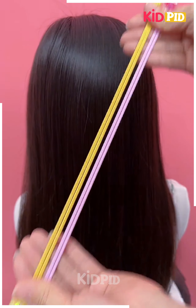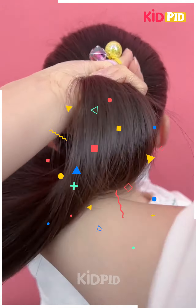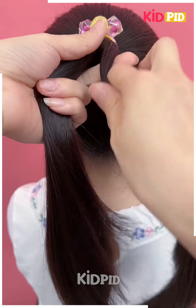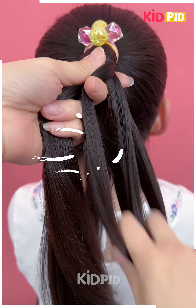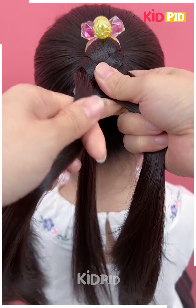Next we are going to use elastic rubber bands for tying our high ponytail. After it is done, we are going to divide the hair into two parts and then start making a braid by taking hair from both sides one by one and completing this braid.